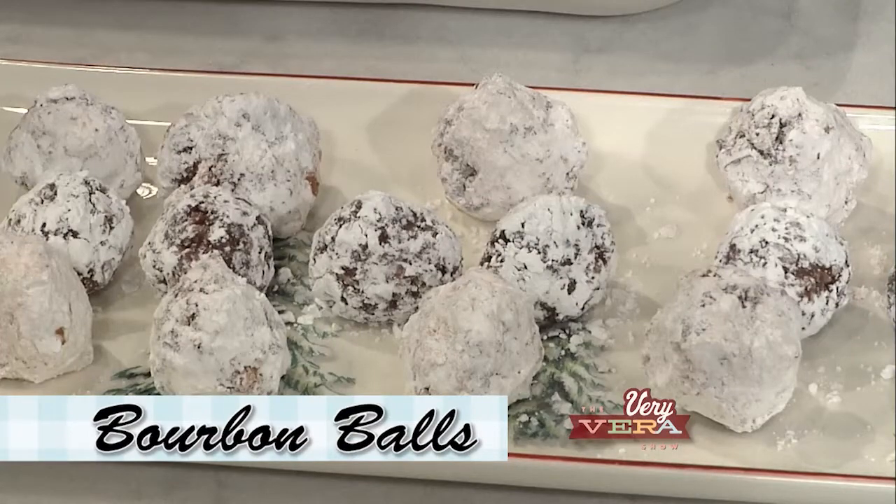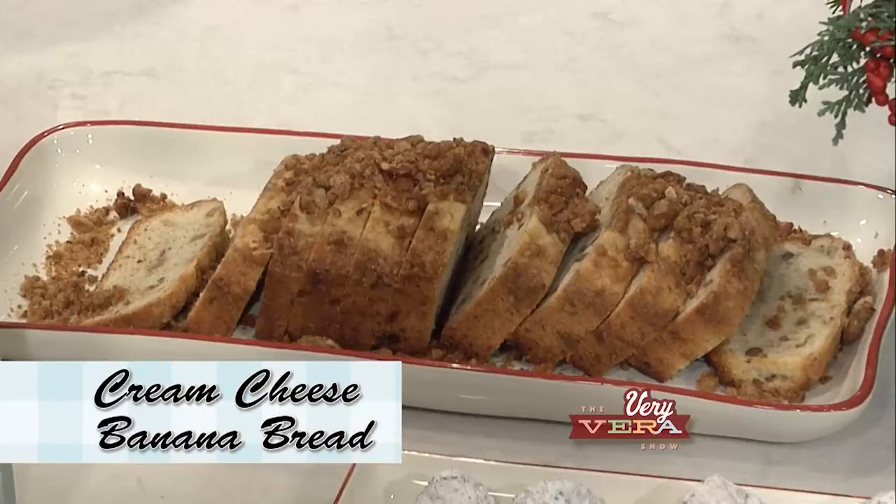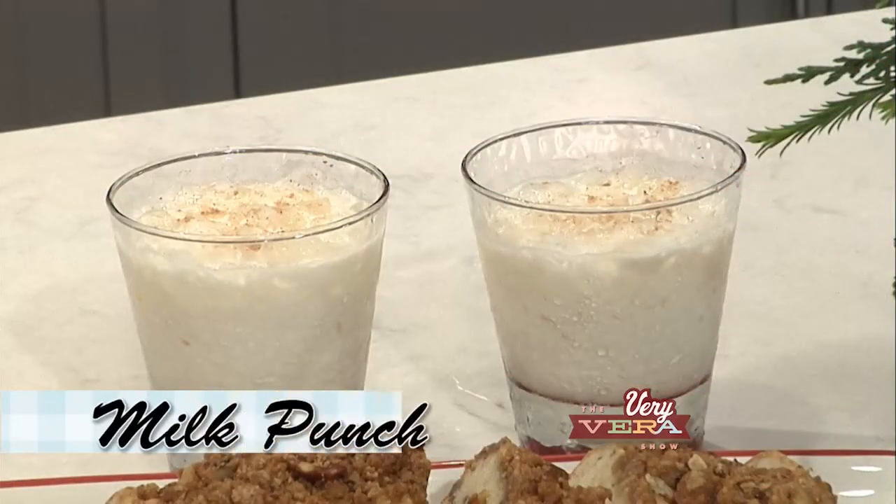We are going to make four of these recipes on the show tonight. We are going to make old-fashioned bourbon balls, crunchy caramel corn and peanuts, an amazingly moist and delicious banana bread with a cinnamon streusel topping, and one of my favorite beverages in the book — a party punch made of milk and bourbon of all things. Well, I can't wait to do that one. So let's get started with these bourbon balls.